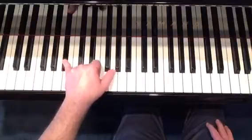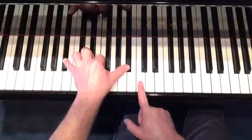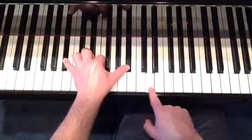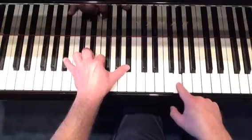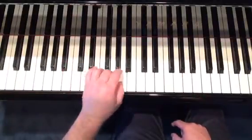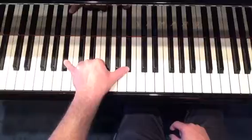So you have 1, 5, 1 or 8. And remember we talked about a 13th chord, and how we find that was 8, 9, 10, 11, 12, 13. Okay, so those are our numbers and letter names.